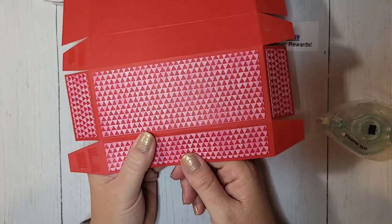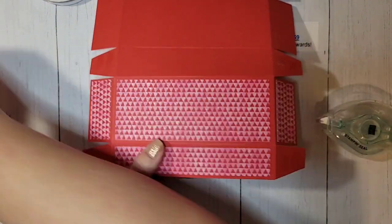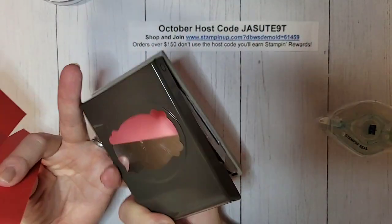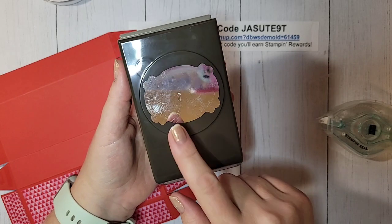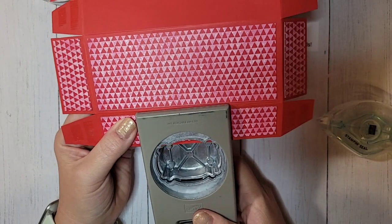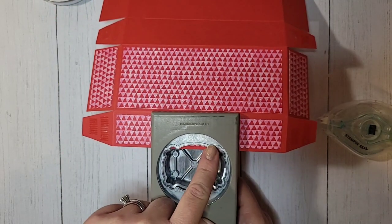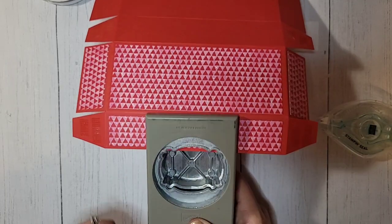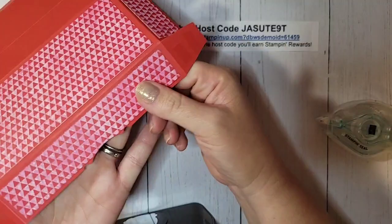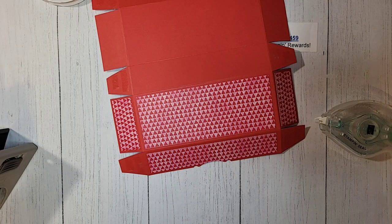For this box I used a half-inch circle punch, but we're using the Lovely and Lasting bundle which has this beautiful label punch. I'm going to use that for my finger notch — just line up center and punch it. This makes a fancy little border for our finger notch. So I only put my paper in just a little bit and punch that, and then we have this super fancy little border which just steps it up a little bit more.